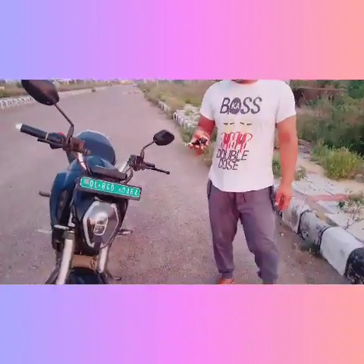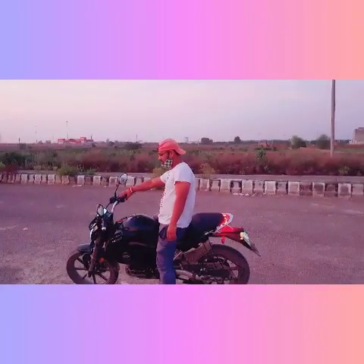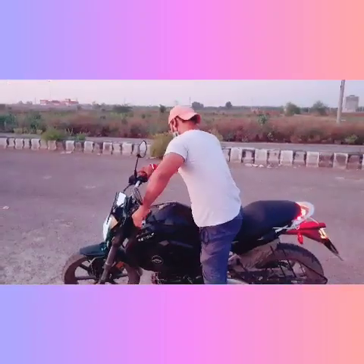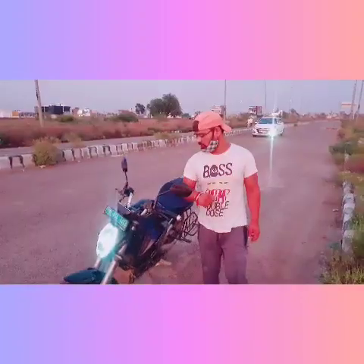Now I will show you how smooth the ride is. See guys, it's very smooth and the pick-up is good. I want to tell you about the safety features.